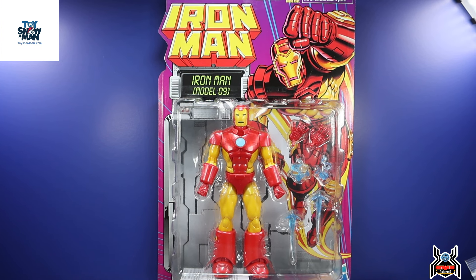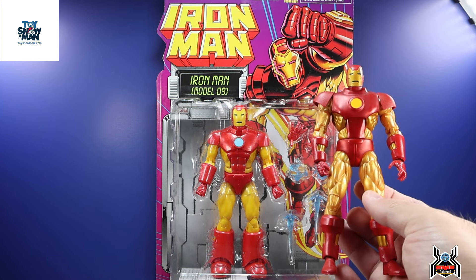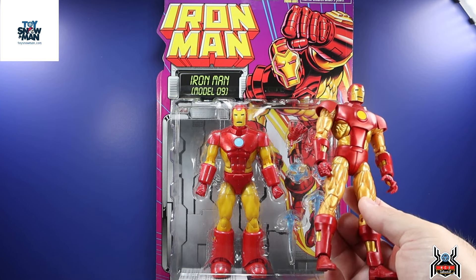Hey guys, MCU Collector with another figure review. Next up is the Hasbro Marvel Legends Series Retro Iron Man wave — the Iron Man Model 9. This is an Iron Man suit we've had a couple of times before in the Marvel Legends line. We had one released in the Epic Heroes wave which used most of the same body. This is the Vintage Wave One version, which doesn't have as thick a lit bottom on the legs, and that original Epic Heroes one was super short.